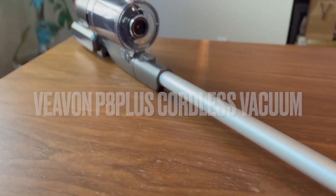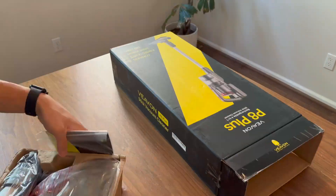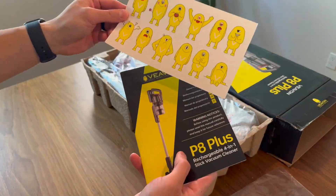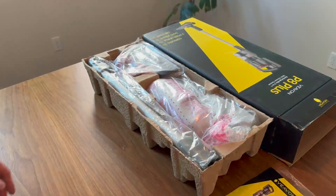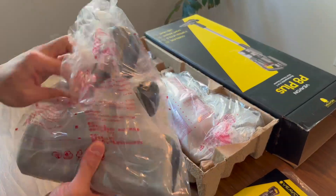Hey guys, today we'll be looking at the Vivon P8 Plus Cordless Vacuum Cleaner. This vacuum cleaner is designed with a high performance 150 watt DC motor that provides two adjustable suction modes, with super suction up to 16 kPa, making it perfect for deep cleaning of floors and pet hair.